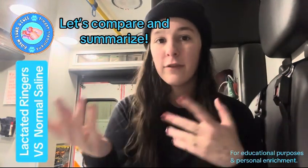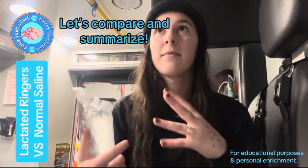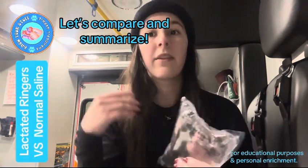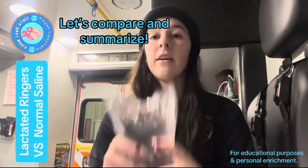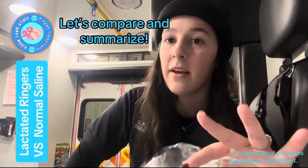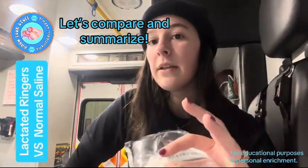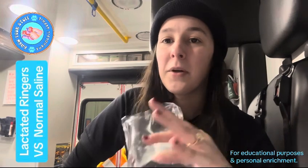Normal saline is compatible with blood products, generally safe, and very versatile. Lactated ringers more closely mimics plasma with its electrolytes and osmolarity, so we prefer it for patients dealing with metabolic acidosis, volume loss, burns, and similar conditions. We do need to be a bit more cautious when administering LR to patients who may be experiencing liver or kidney failure.